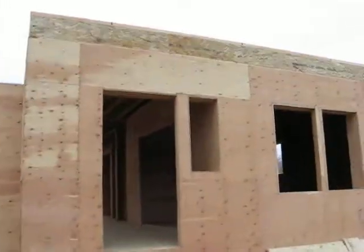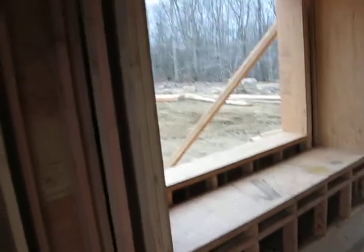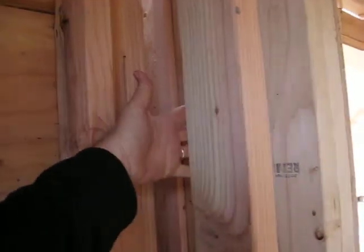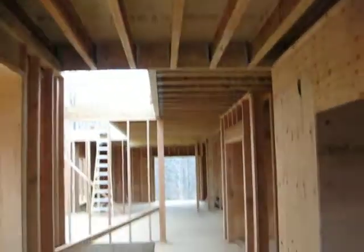Now entering into the front door of the house, where we have the first floor put on and our double stud wall. You can see by the space between our wall cavities, using TJIs for the insulation.